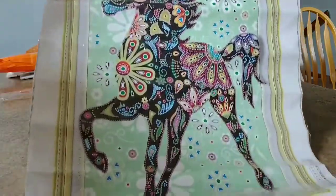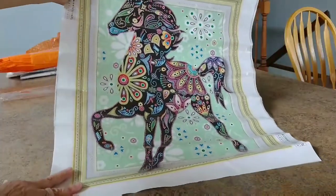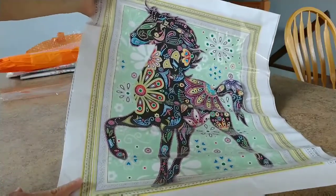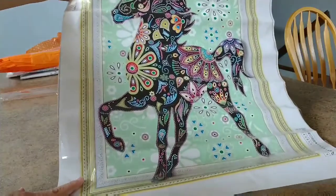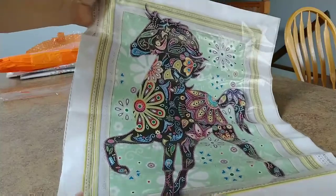All right, there it is. Isn't it pretty? I don't even know if you can get the whole thing in there. How far do I have to go to show you the whole thing? He's cool. Isn't he beautiful? It's a horse, and he is so pretty.